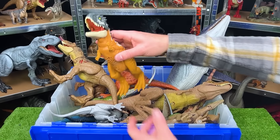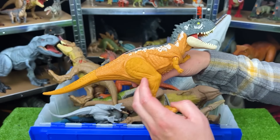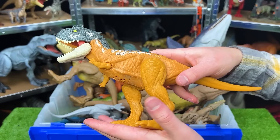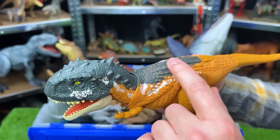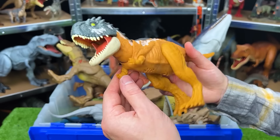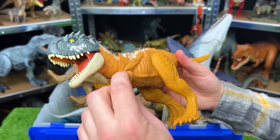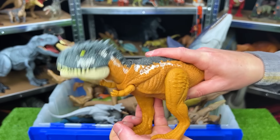Back here is another newer figure from the Jurassic World Dominion series. This is a Scorpio Venator. This figure has an orange belly and sides, some white detailing right along the top, and a dark gray-blue color right along the top of its head. This figure is fairly adjustable — you can move the arms and the legs, and when you push down on its legs, it does a chomping action.